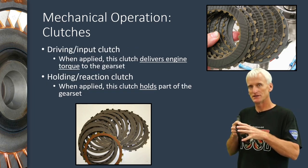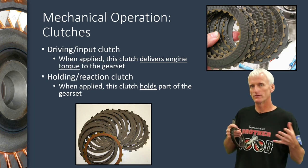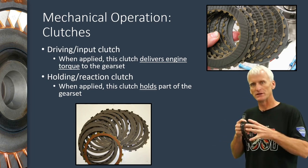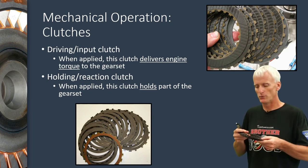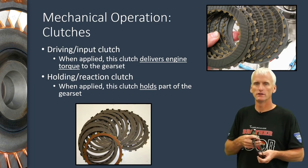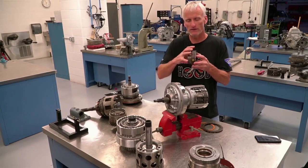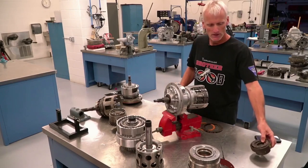A multiple disc clutch assembly can either provide input to a gear set component — actually drive that gear set component from the torque converter — or it can hold a gear set component by having a hydraulic piston in the case supply it and lock a part of the gear set to the case. So multiple disc clutches are used in both fashions: driving and holding. When talking about gear sets, we talked about driving a part and holding a part, or maybe driving two parts to get direct drive.